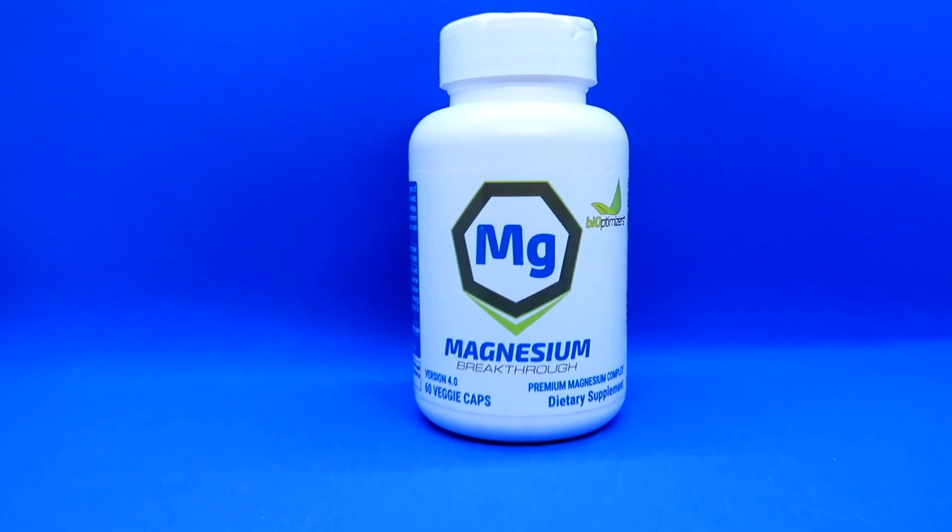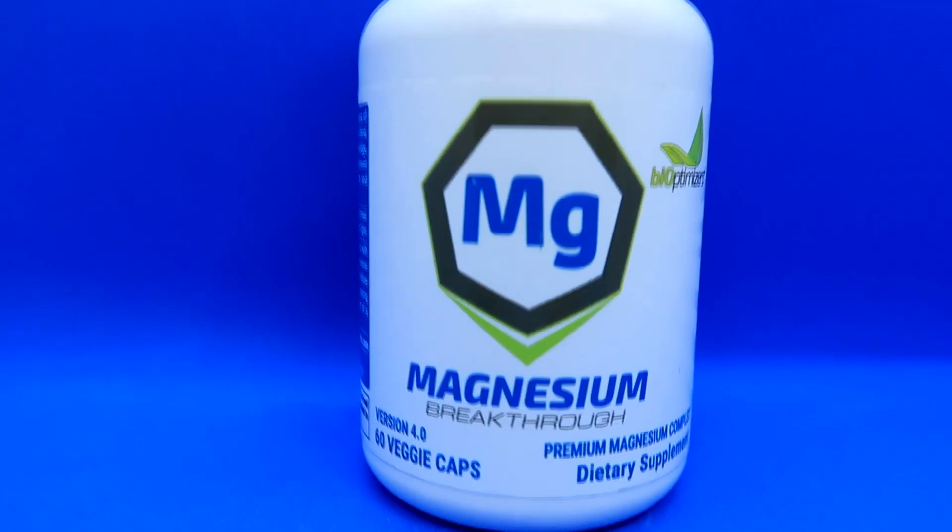Today's video sponsor is Bioptimizers, and they have the product Magnesium Breakthrough — seven different types of magnesium to cover all the bases. You take two tablets at nighttime, 500 milligrams of magnesium, and you sleep like a baby. In addition to that, you'll also recover much better from exercise because magnesium plays a major role in exercise recovery. If you're looking for electrolytes, there's no better electrolyte than magnesium. There will be a discount code down below in the description along with a link to the product — hit that link and let them know you love me.